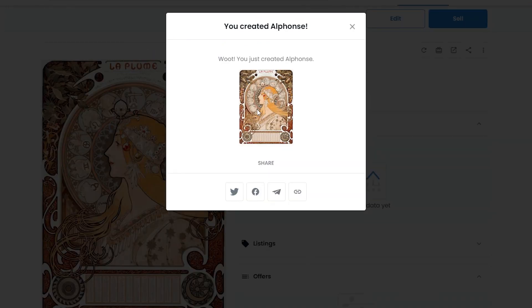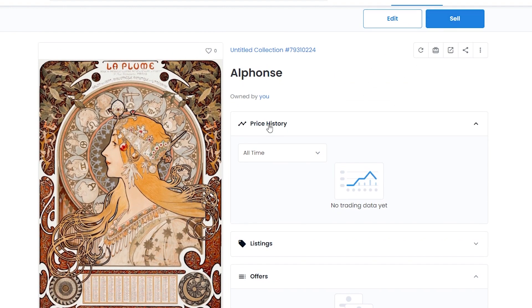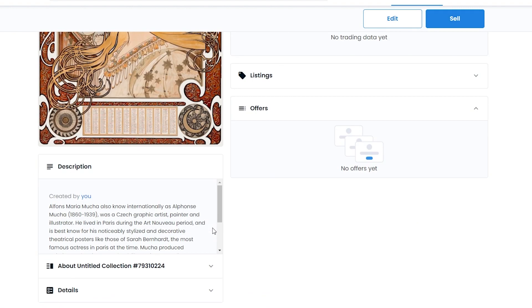Once you've filled everything in, click Create and wait a couple of seconds for the NFT to be created. After it's created, you can share it on social media - Twitter, Facebook - or copy the URL and share it on different platforms so people know where to buy it.